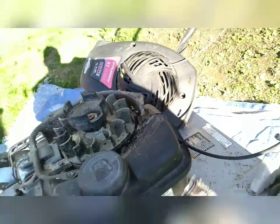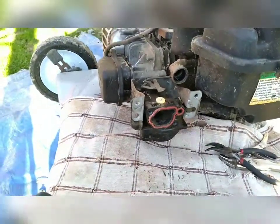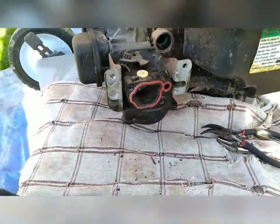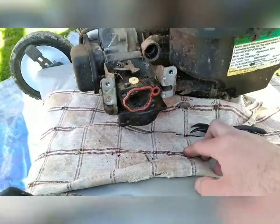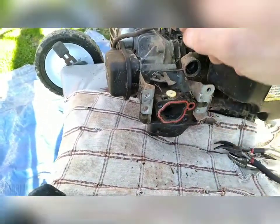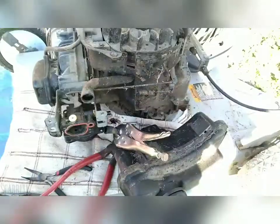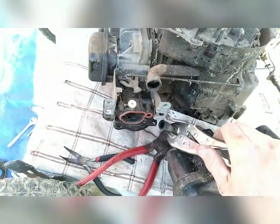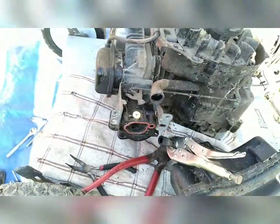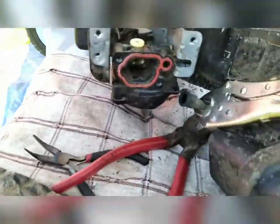Got that taken off. I believe this just pulls straight out. I'm doing this real-time — I've never done this before, I've watched a couple of videos and that's it, so we're going at this together brand new. What we need to do next is take this hose clamp off the fuel hose, clamp it off, and remove it. I forgot to mention the gas tank literally just lifts straight up with these two little hinges right here — you don't have to unclamp anything, just pull straight up and it comes right out.